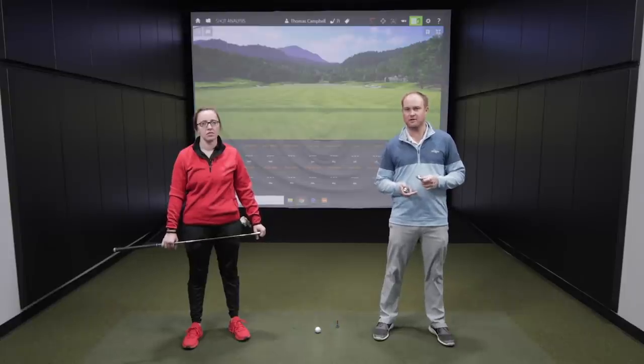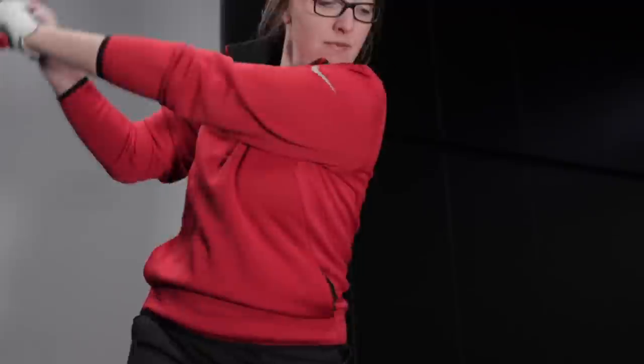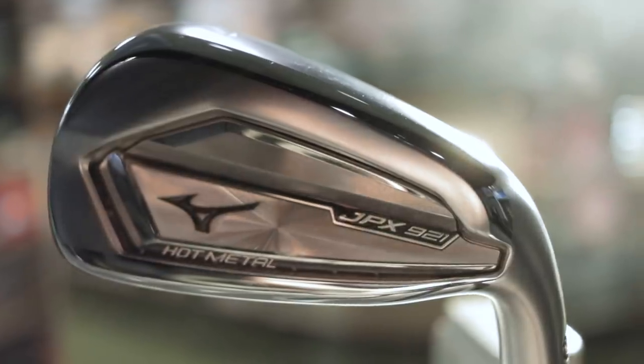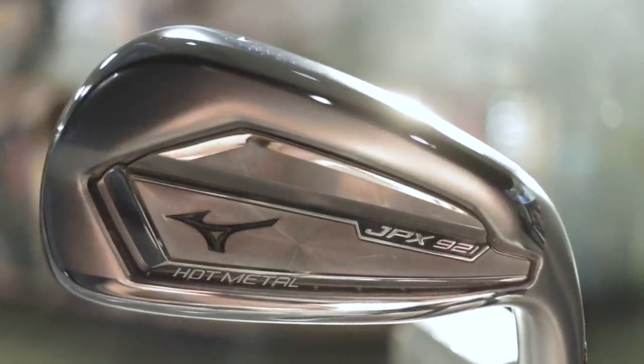So every golfer needs some forgiveness. For today's test, this is going to be game improvement models for those golfers that need a little extra help with their golf game. So Jackie, first up we've got the Mizuno JPX921 Hot Metal. That club's got 29 degrees of loft on the 7 iron. We'll be testing all 7 irons here today. I'm excited to see you hit some shots as we test all the different models. So let's get started. All right, let's go.